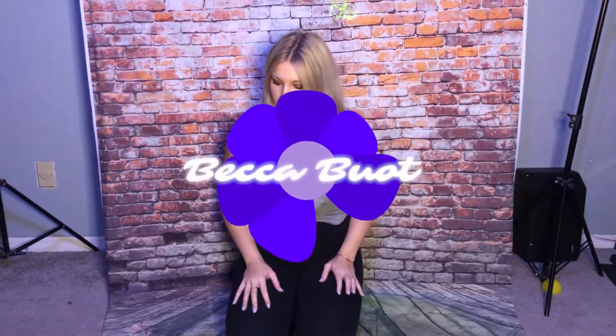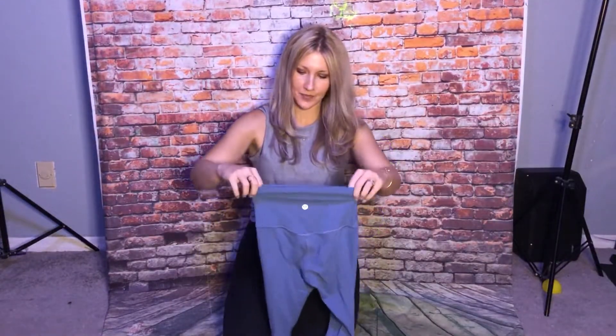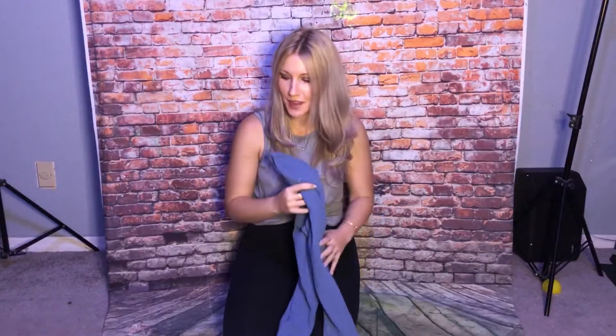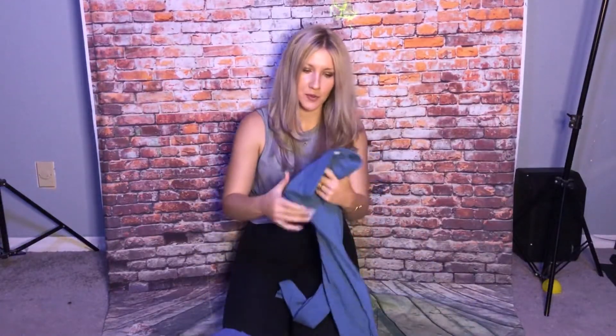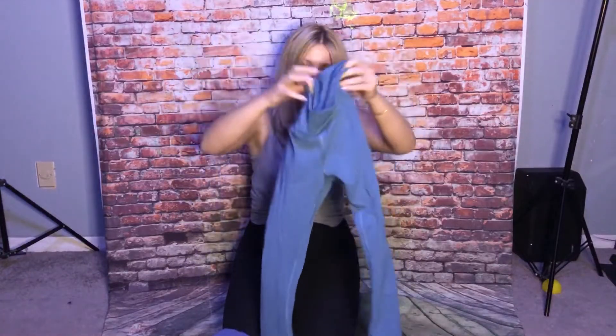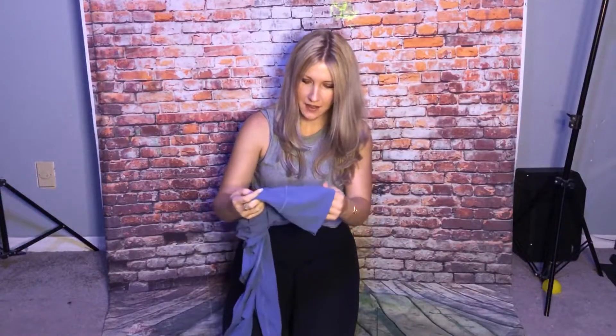Hi guys, today I have some Lululemon for you. I have some Align in Oasis Blue, 28 inch. I also have some in Movement, Utility Blue — these are Ever Lux, 25 inch. I also have Align in Water Drop, 28 inch.